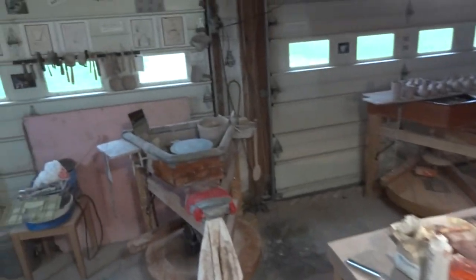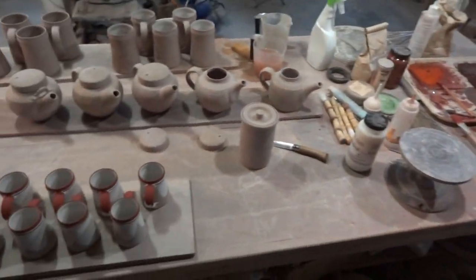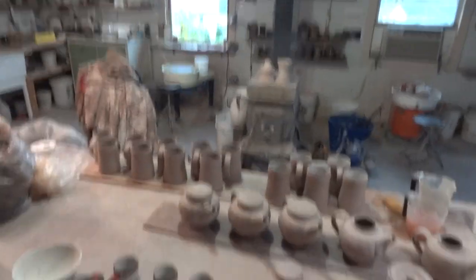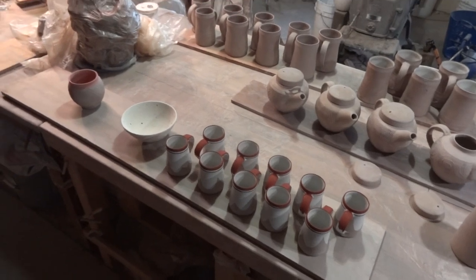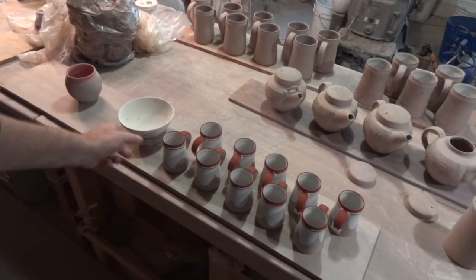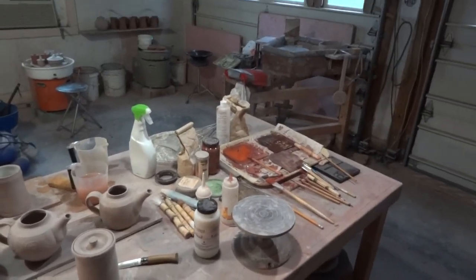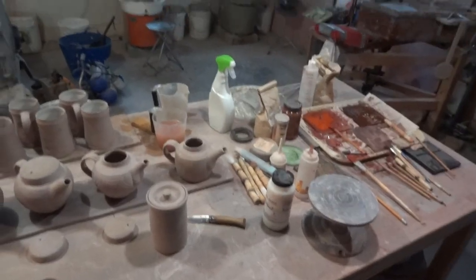Some more bud vases there that are dried off now pretty much. I'm working towards a firing which I'm desperately behind with — well, nothing new there. These are just banded there. But what I've got to do now is I've got to do these teapots — I've got to wax the lids of the teapot, so let me show you how I do that.